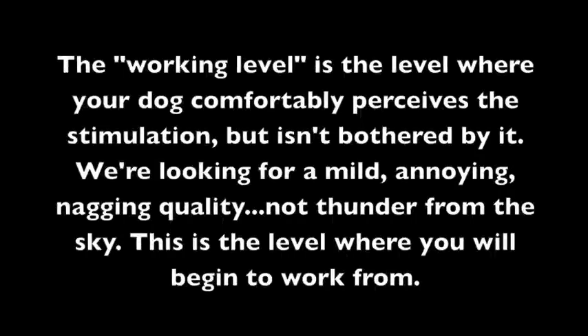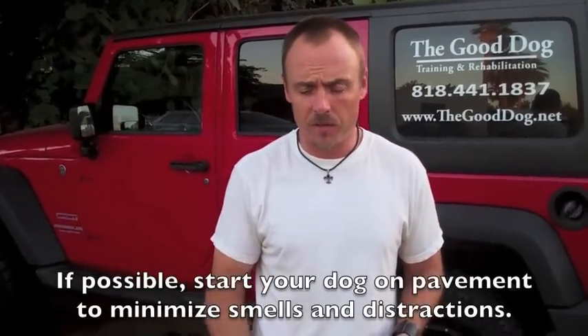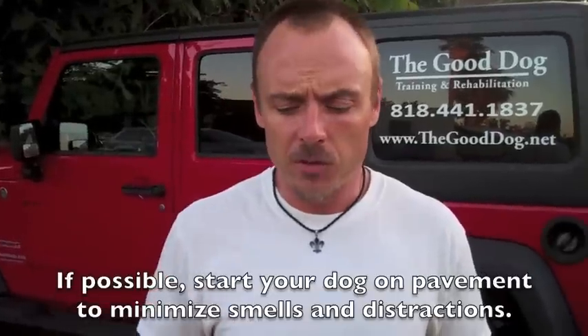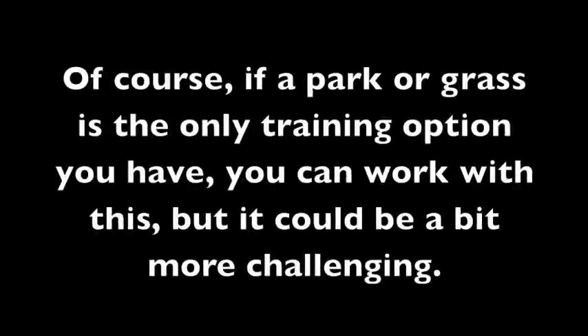Miss Gracie, you ready to get off to the races? So what we're going to do is find our working level. We're going to start at zero and just start tapping, going up through the digits slowly, looking for a reaction from her. I like to do it on pavement — in all the e-collar videos I always talk about doing it somewhere with low smell and low distraction. You don't want to do this at the park where a lot of people are screaming or a lot of dog scents are around, because with low-level e-collar training the dog's going to be distracted and never feel the low level. Once the distraction goes away, the level's too high. So start at zero in a nice semi-neutral zone.